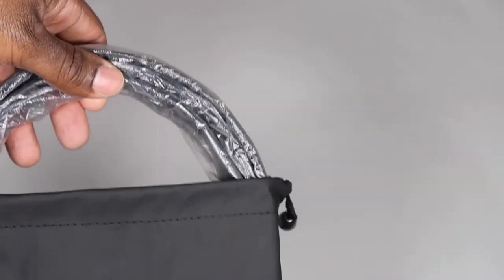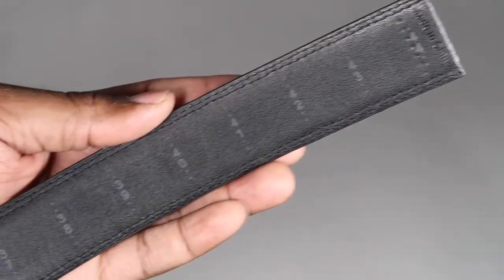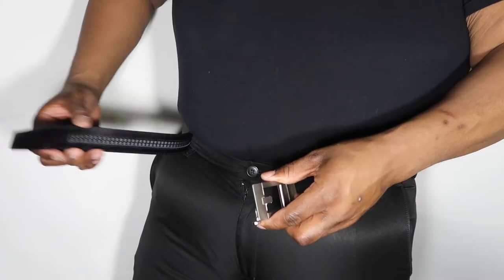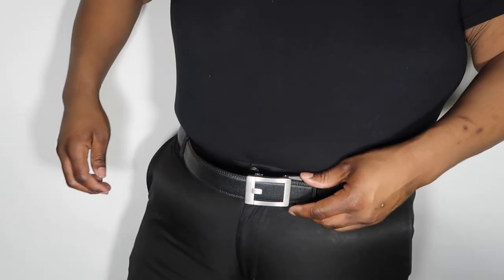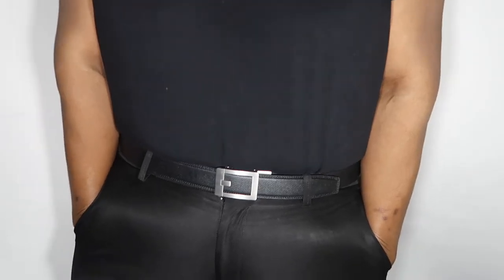KORE track belts adjust in small increments to match up with your waist exactly. No more belt holes — that means no more stretched out belts. The retro back buckle mechanism uses a slick spring-loaded caliber that they designed and patented. It's more reliable versus a ratchet system — it doesn't stick.